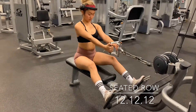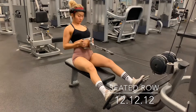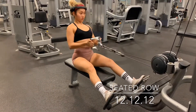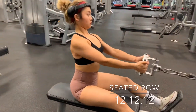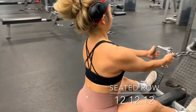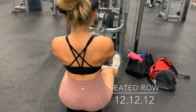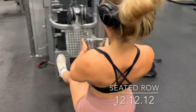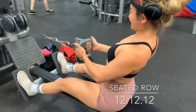Next we're doing a seated row — I'm hoping all of you have this machine in your gym because it's really good for your back. Grab the bar, contract your shoulder blades together, chest up, eyes looking forward, and pull the cable only with your lat. Don't move your upper body too much, and keep your lower body locked — keep your shoulder blades together the whole time.